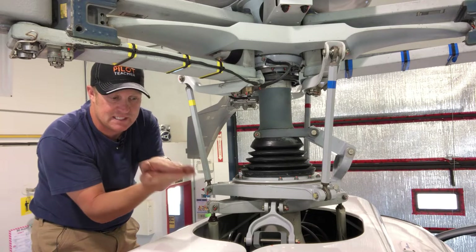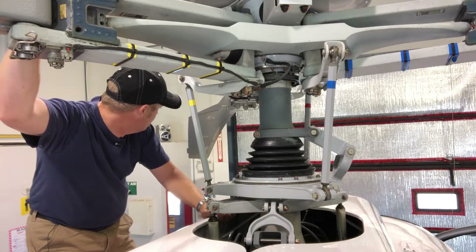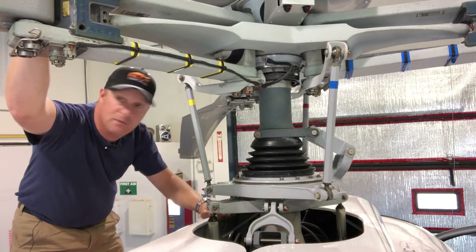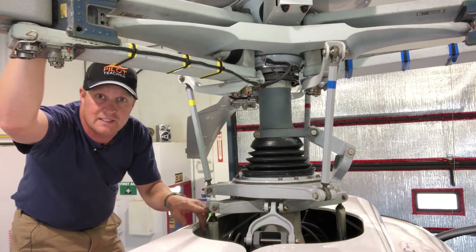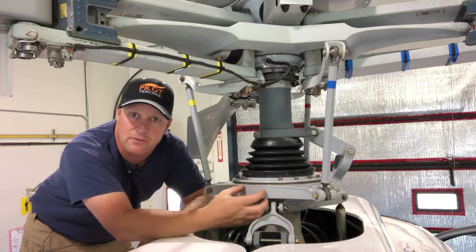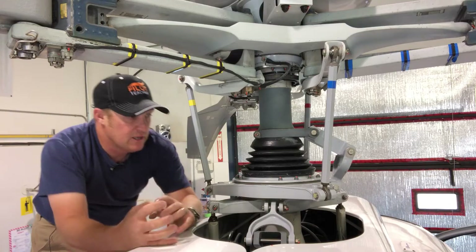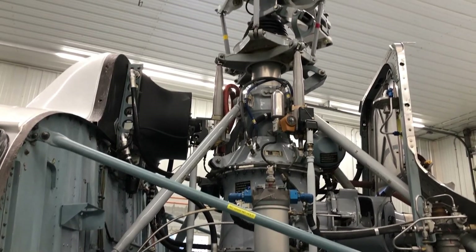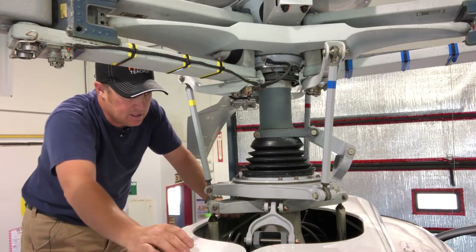The fixed half stays fixed and the rotating half rotates. So as I move this main rotor here — I can't move it too much because I'm in the hangar — you can see that this bit can move and this bit stays put. In the swashplate we have two bearings: a spherical bearing that allows the swashplate to move around, and a regular bearing that allows it to rotate around the shaft.